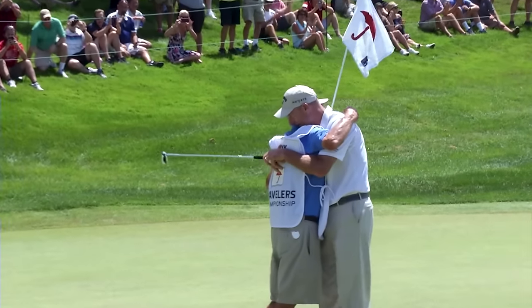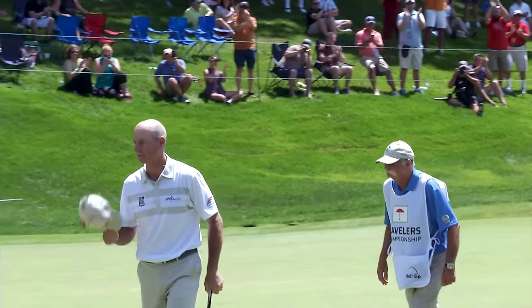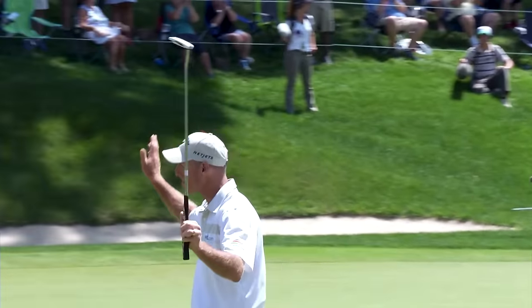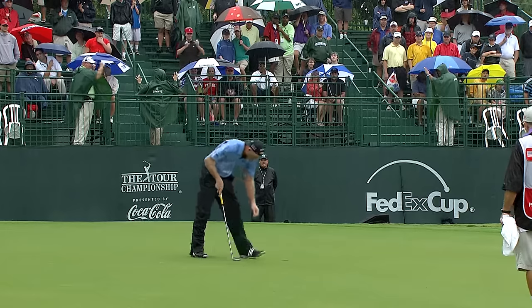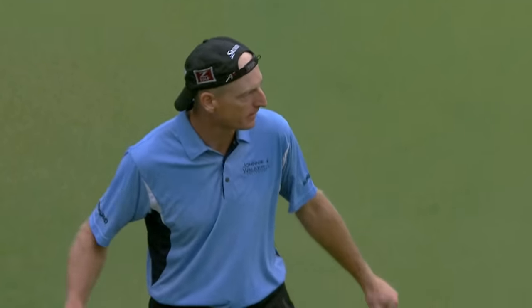Trying to get his mind around it. What have I just accomplished? A career that included 17 PGA Tour wins and a U.S. Open. Jim Furyk finally has his Tour Championship and $10 million as the FedExCup winner.